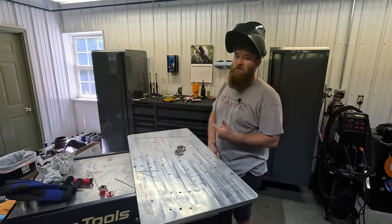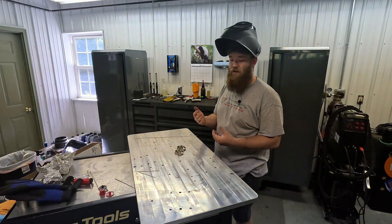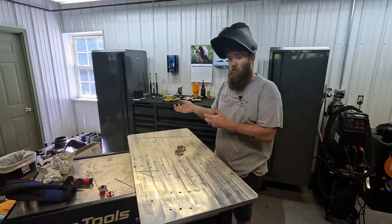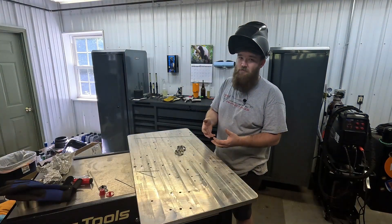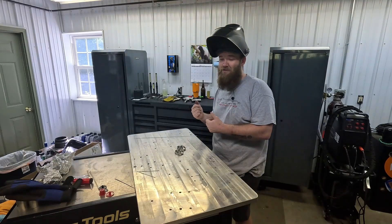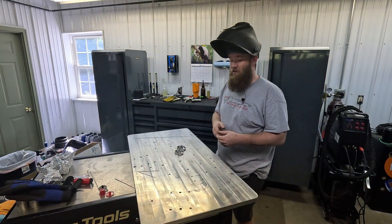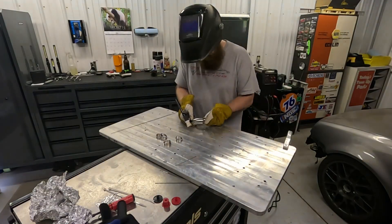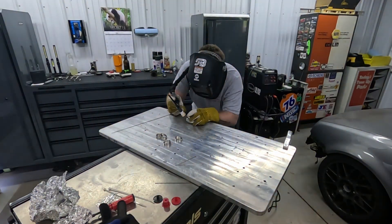If you were paying attention to those last clips, you noticed some of that stuff was already cut and ground to size because I did a lot of work to make things fit and test fit ahead of recording. So instead of showing you guys trying to make everything fit, we're going to start with tacking everything together and showing you what it looks like on the car in a pre-assembled state. I'm going to switch you guys over to a time-lapse and get the welder out.